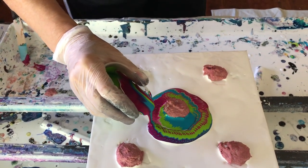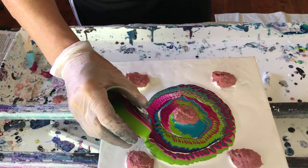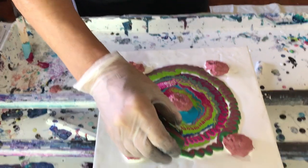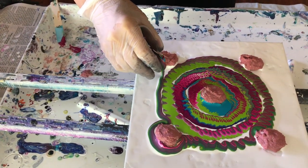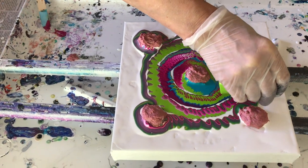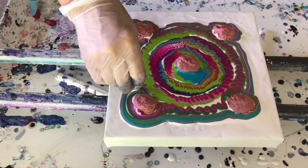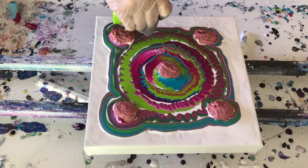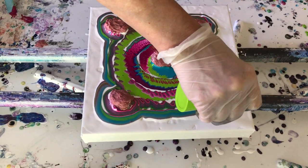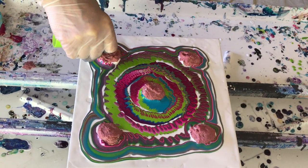There we go. Oh, we almost went over the barrier — that's okay. Keep going around all the barriers once you get there, until you feel you have enough paint on there. I'm just gonna use all of it. As long as you can keep going around the outside, it should work.